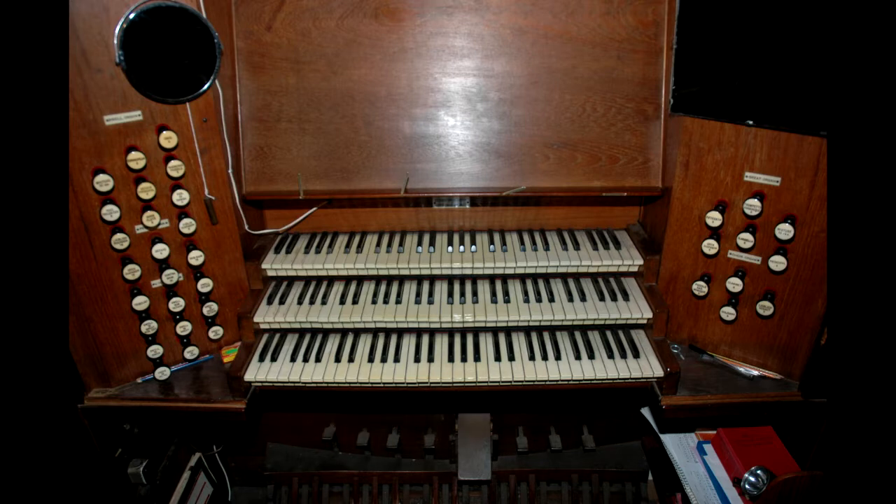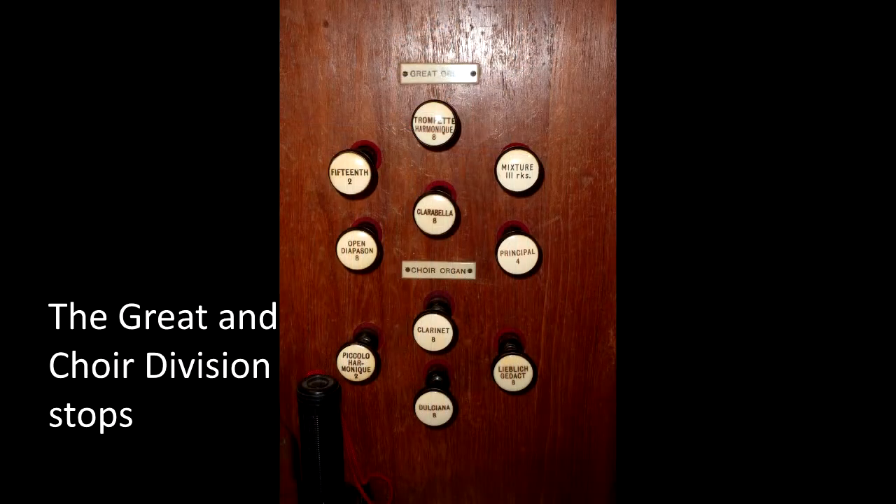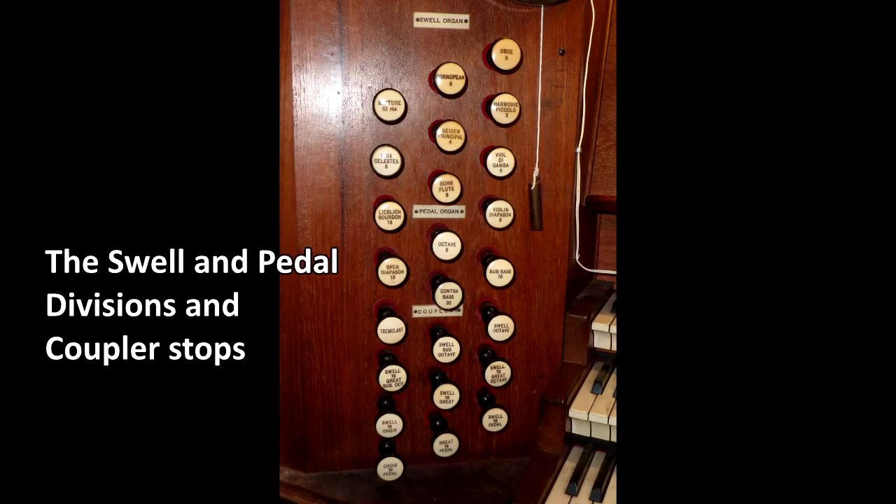A major refurbishment of the organ was undertaken in March 1973 by J.W. Walker and Sons. The organ has 24 speaking stops containing approximately 1,600 pipes and is listed by the British Institute of Organ Studies in the National Pipe Organ Register. It was awarded Historic Organ Certificate Grade 2 in 2010.